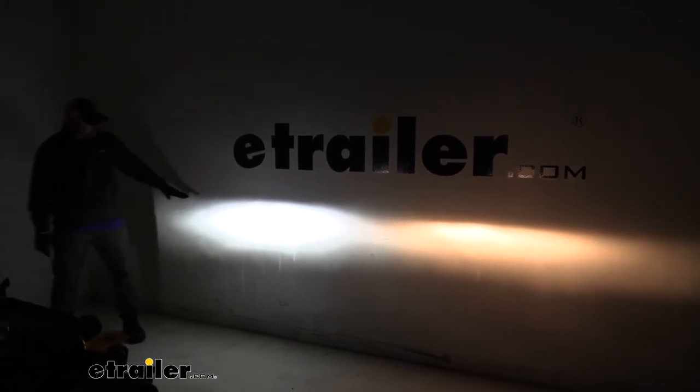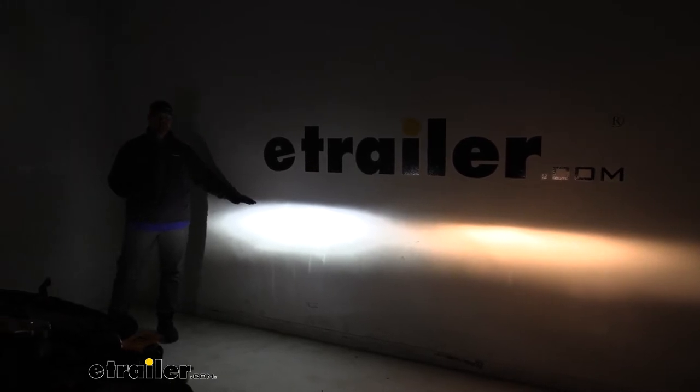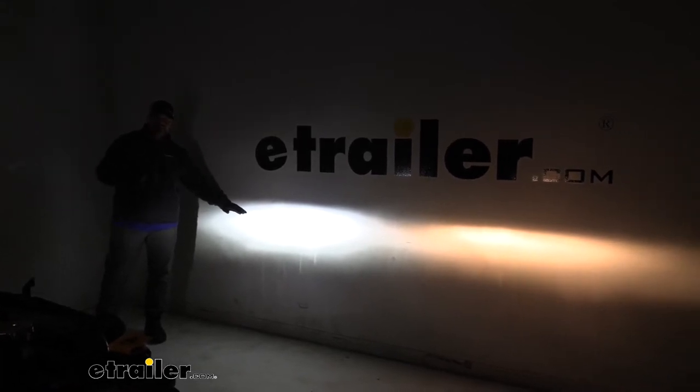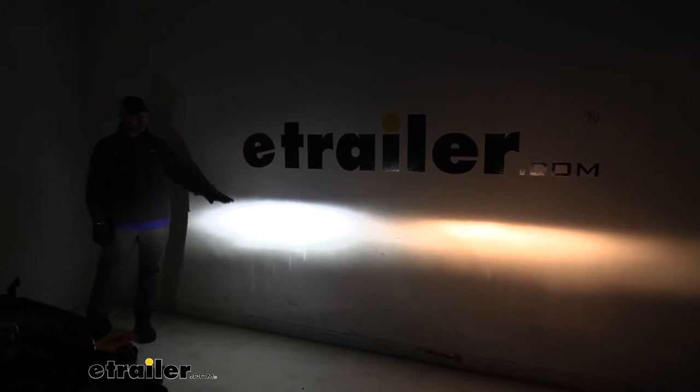One thing I do want to point out is you'll notice how high this light comes up. Because these are so bright, take into consideration other drivers that are coming at you. You may need to adjust your light down just a little bit. Typically there's a little screw in there where you can adjust that so this light is aiming down a little bit more and not so much up into other drivers' faces.